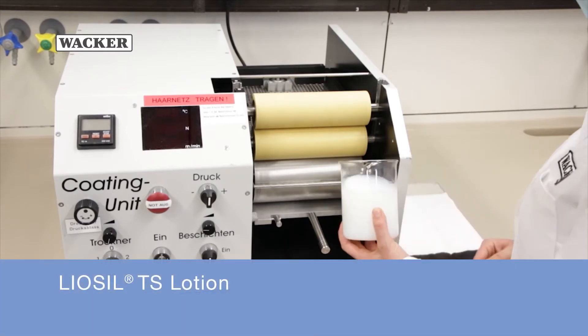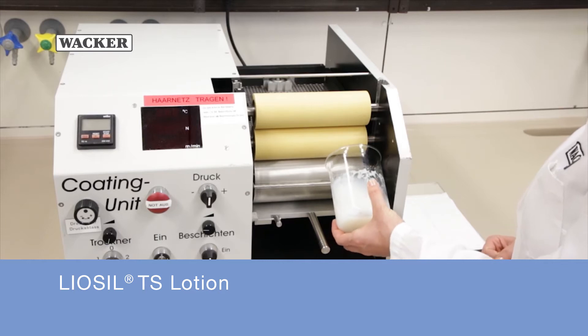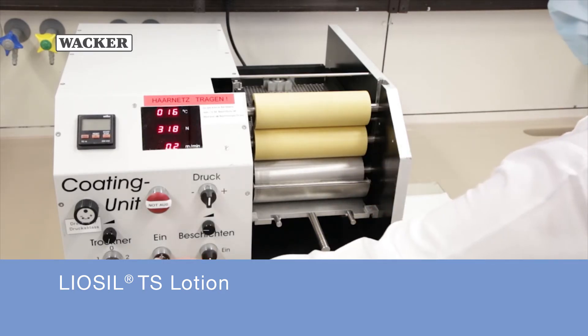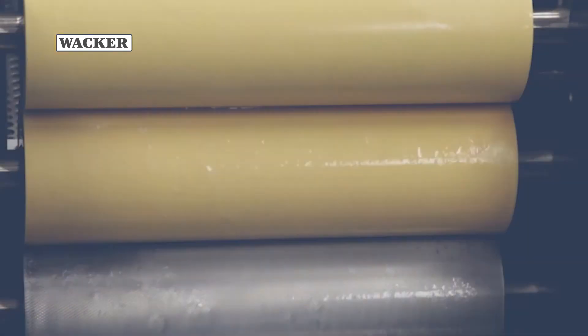The ready-to-use LeoSeal TS lotion is filled into the holding tank. Roughly 200 milliliters of product is needed. The rolls are switched on. The steel pickup roll transfers the lotion to the rubber applicator roll.